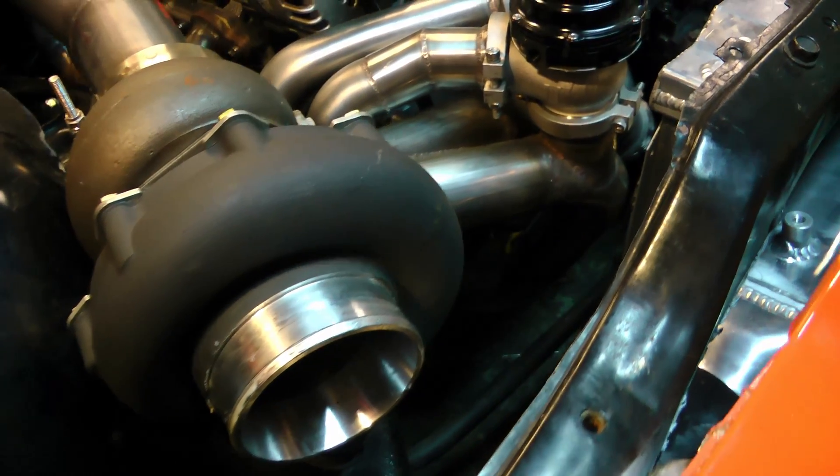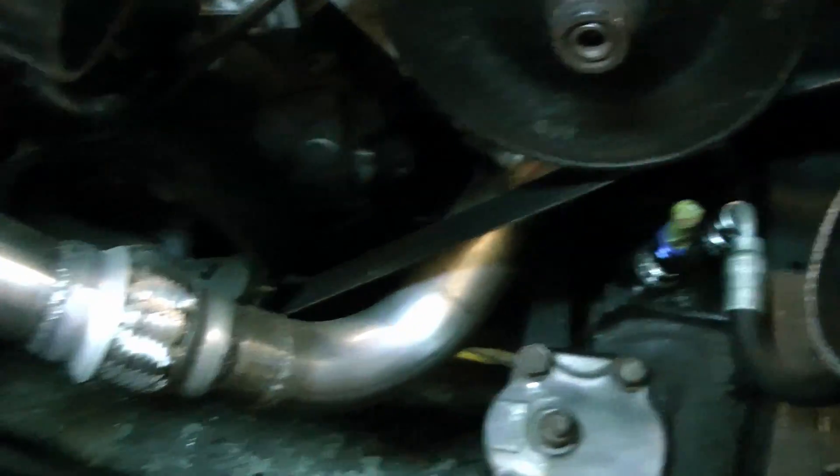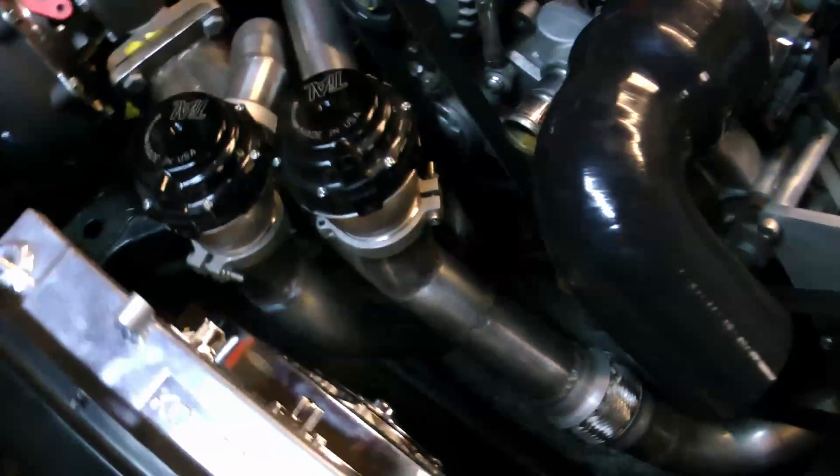So because of the T4 housing and the 2.25-inch crossover, I decided to go for two wastegates on this thing, just to make sure I don't have any boost creep issues. You can see they're pretty tight in there — I just got them dumped by the alternator.